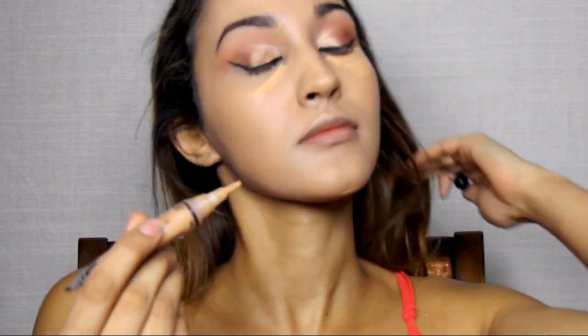Using LA Girl's Concealer in Pure Beige, I'm drawing an upside down triangle under my eyes to conceal my dark circles. Then I'm blending this out with my damp Real Techniques sponge. You want to pat when working with beauty blenders instead of swiping because swiping will remove the product — patting sinks it into your skin. So I'm just patting that into my face like so.